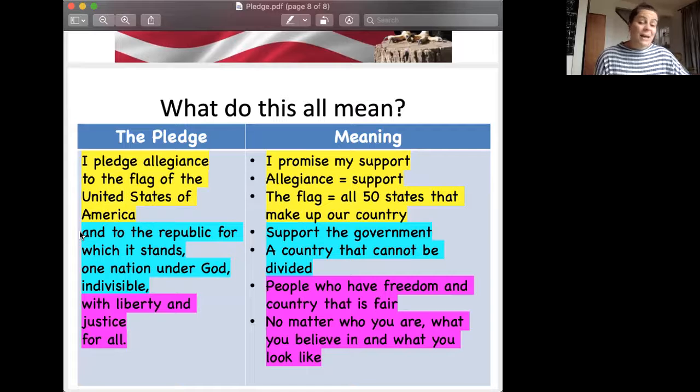The last section says: with liberty and justice for all. It's made up of people that have freedom, and it's also a country that is fair. One of my favorite parts is that no matter who you are, no matter what you believe in or what you look like, you will receive that liberty, freedom, and justice. There will be fairness and freedom for you — so that's pretty special.